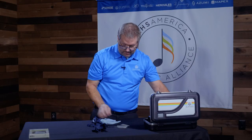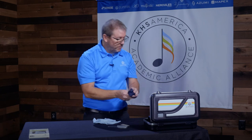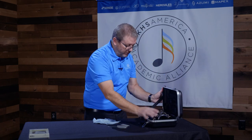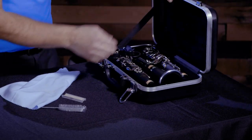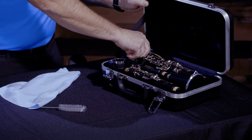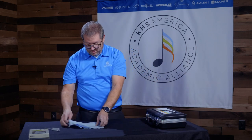Put the barrel back in the case. When you're finished, coil up your swab and put it back in your case. Make sure you don't lay any rags or anything on top of the keys in the case, as they can bend the keys. Everything is meant to fit snugly so it doesn't move around too much. And we're all done — I hope this helps, and happy practicing.